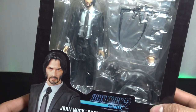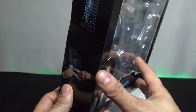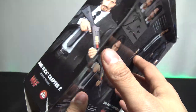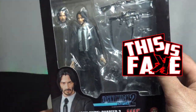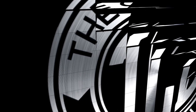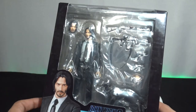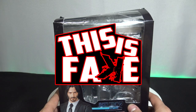In this episode, I take you up close with the box — the box from hell — the beat-up John Wick Chapter 2 Mafex bootleg action figure. Welcome back to another episode of This is Fake with the Collection Dimension.